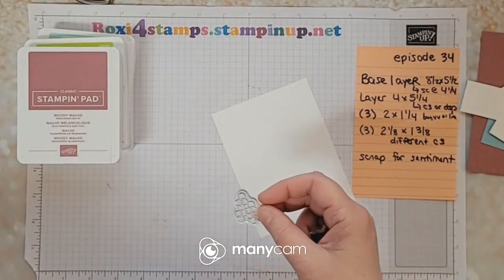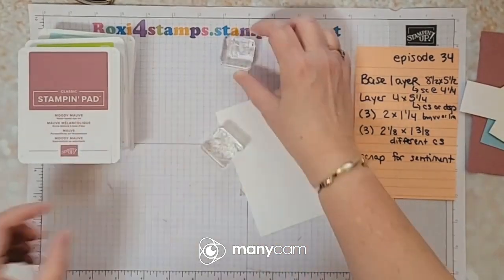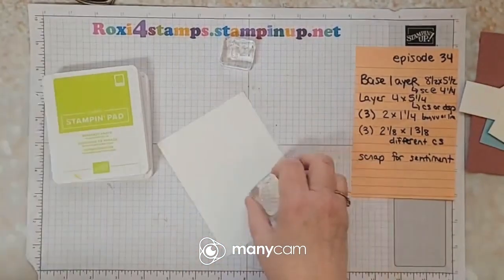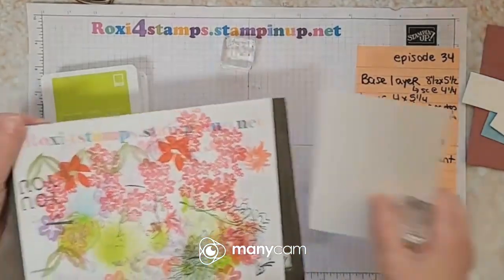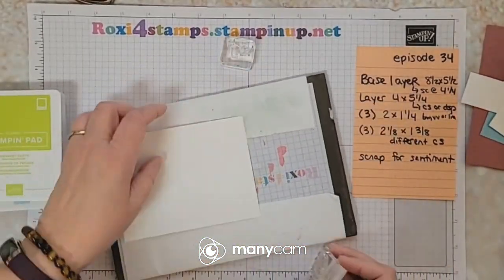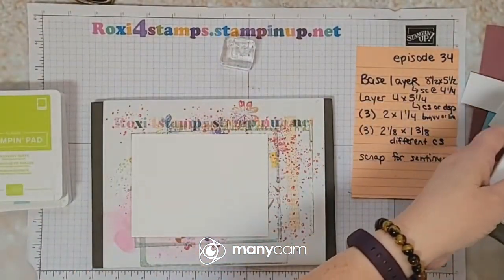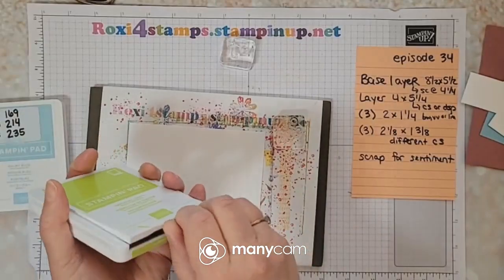I can probably get these both on small blocks — yes, there's one, there's the other. I'll do this one in the darker colors and this one in the lighter colors. The darker colors are these two. I'm going to do the circles — that's why I have out my little cleaning mat. I also need my piercing mat. I'll use this one that's not as busy.